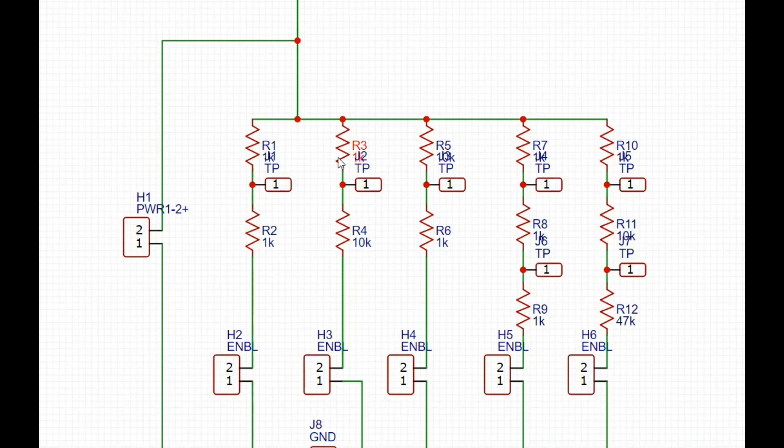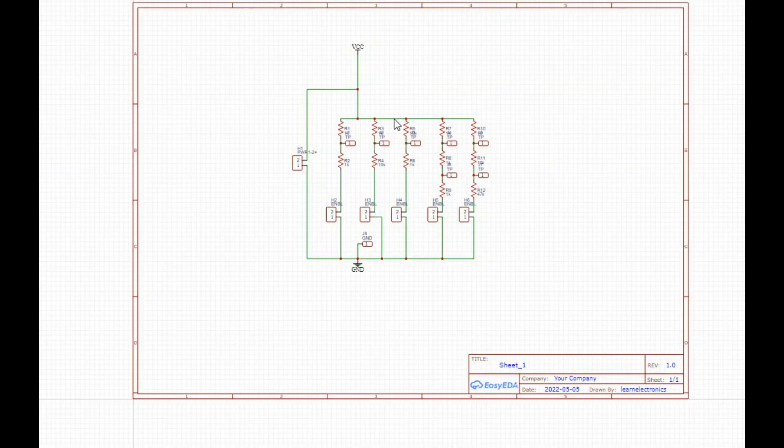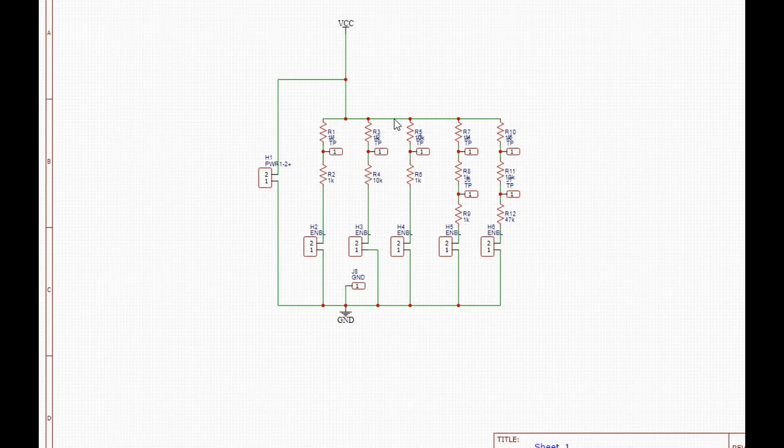You can see this one here is 1k and 1k, and then we have an enable jumper so they're not all on at the same time creating some sort of weird parallel resistance — you know, bizarro universe.